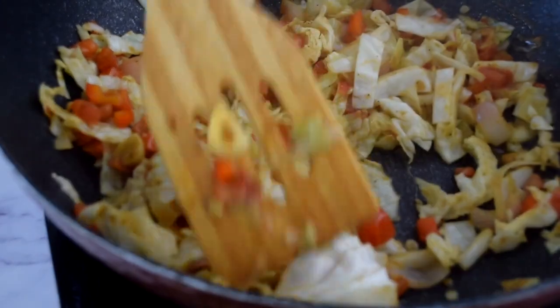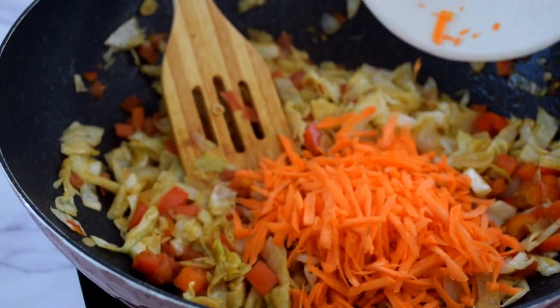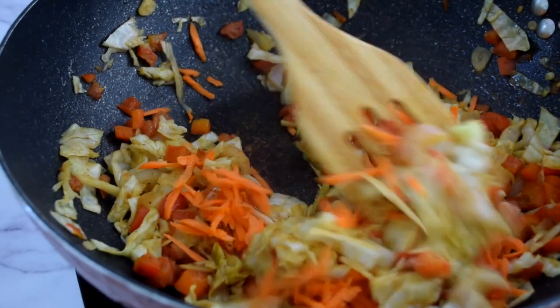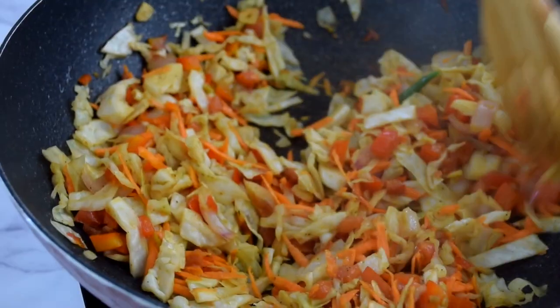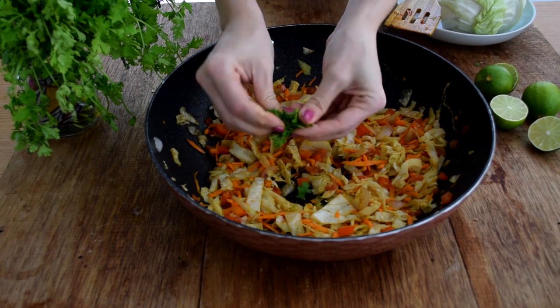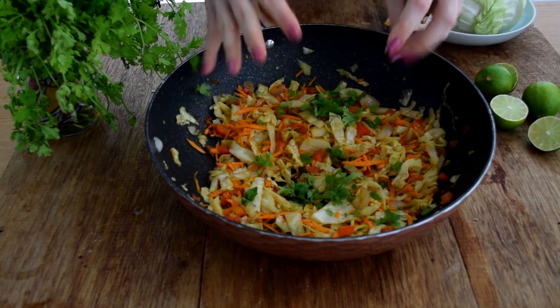Once the cabbage is wilted a little, add in one grated carrot. Mix it in for about 30 seconds. Don't overcook — I really can't stress this enough. That's it. The last step is garnishes — I'm using cilantro, but you can use parsley or basil; it works just as well.